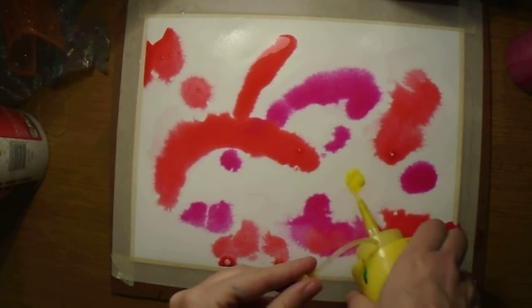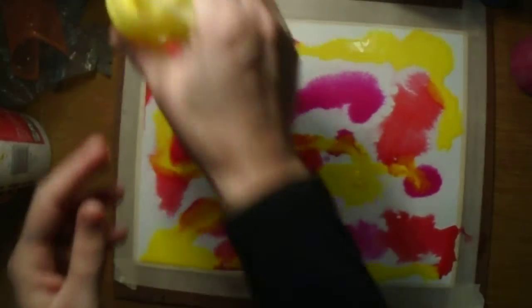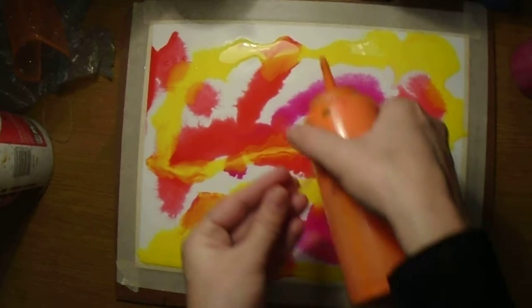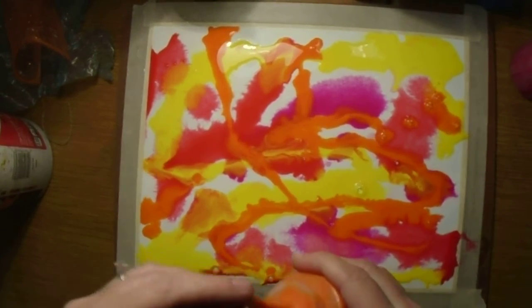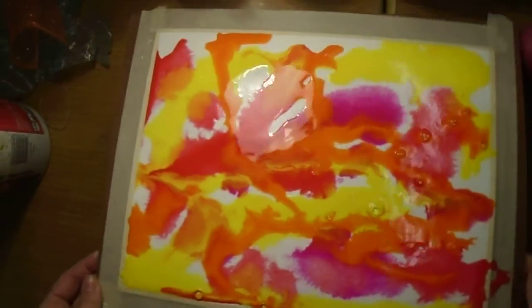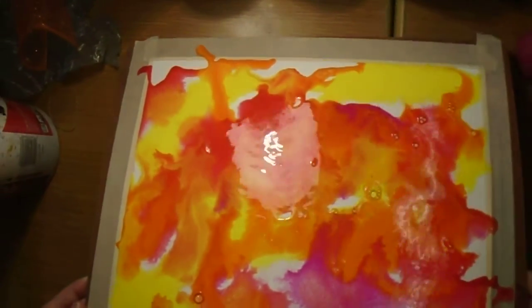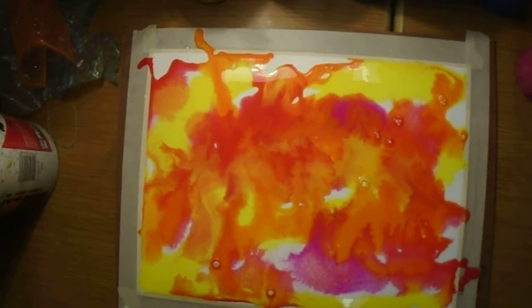The water on the paper is going to make the paints disperse throughout. This method is most successful when you just let the colors go naturally on their own instead of trying to control it with a paintbrush — we just let it become its own work of art. It is okay that there's white paper showing because these colors are going to bleed. You could tip your board and let the colors fill more space, but I'm not using the paintbrush anymore; I'm just letting it become its own work of art.